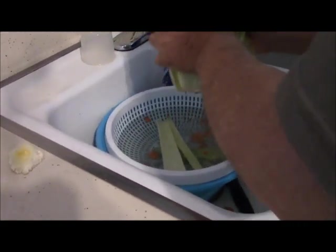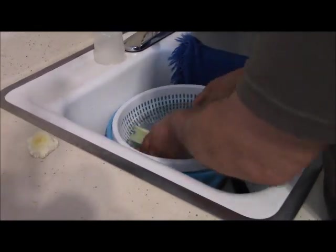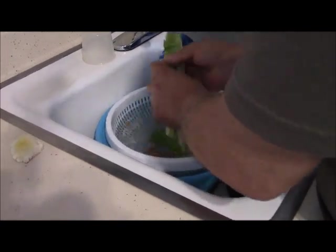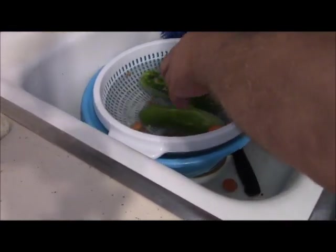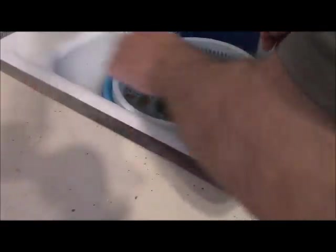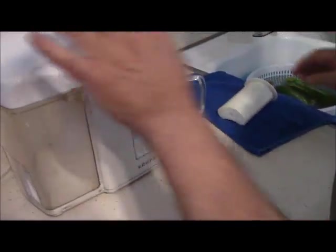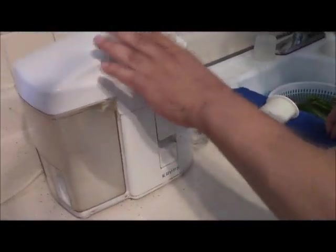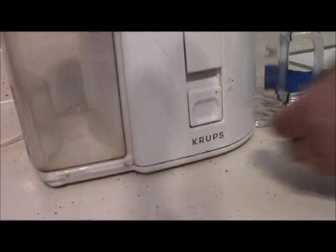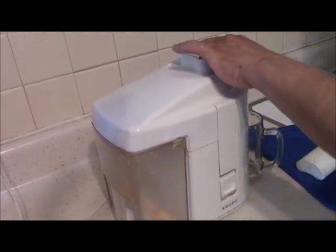Now I'm going to get my juicer and start juicing. Here are my cucumbers — this cucumber is from my garden. I didn't have much cucumber seed but whatever I'm growing, nobody wants to eat it, so into the juice it goes. This is my juicer, which is over 10 years old — I know I need a new one, but it will do as long as it works.